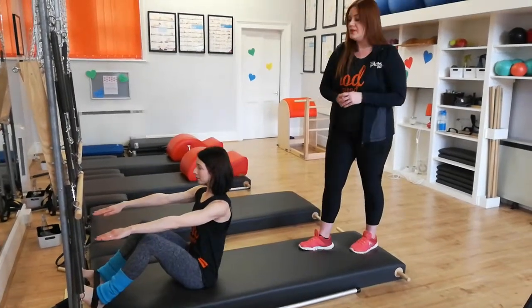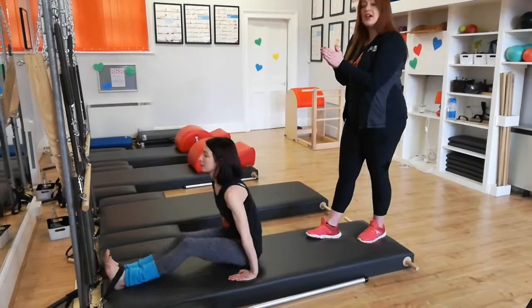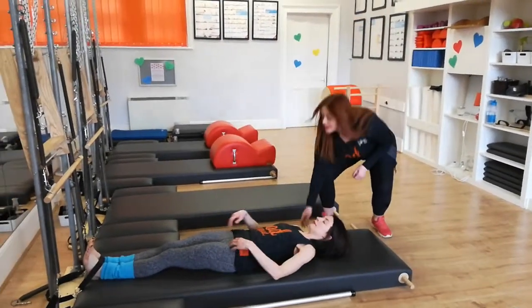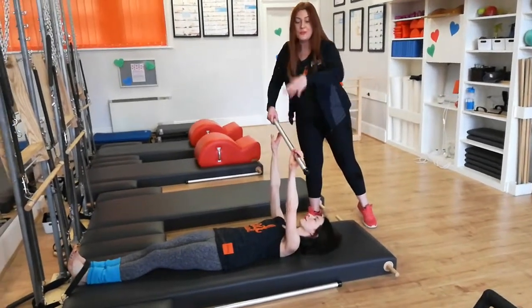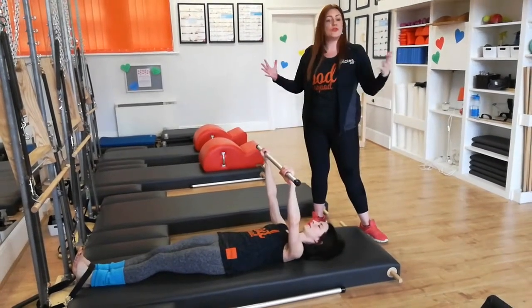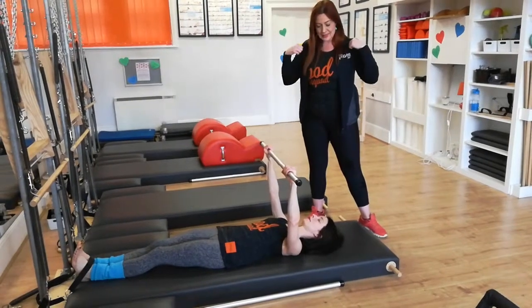Next level. Glue the legs together and lie down on the mat. We're using a strap and also a weighted bar — this allows the arms to sit nicely into the shoulders. If you don't have a weighted bar, you might want to use some hand weights or, of course, feel free to use without. It's quite nice to get those arms into the back.